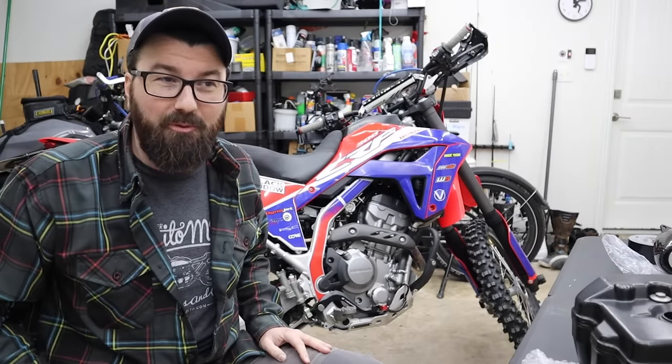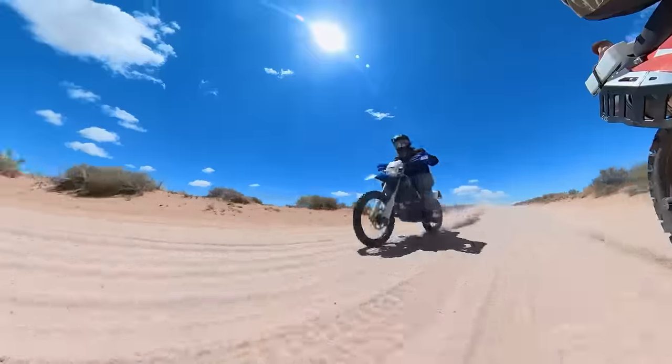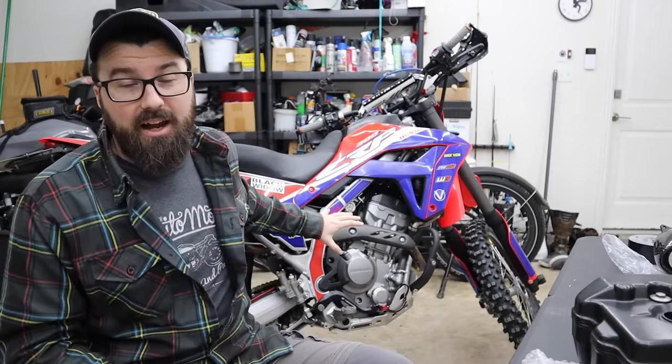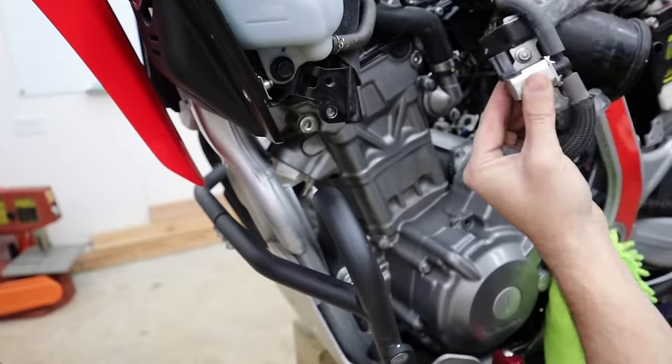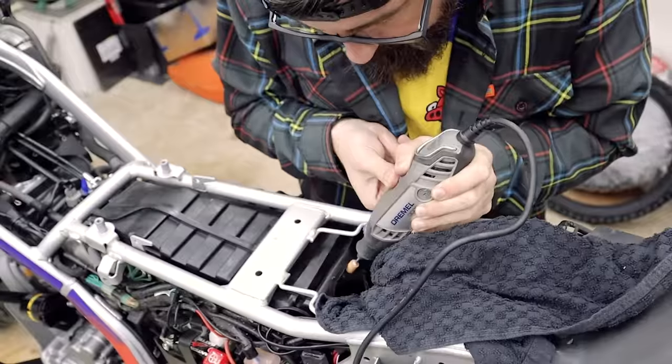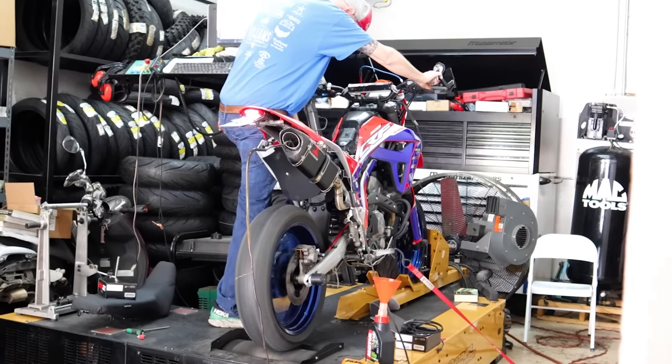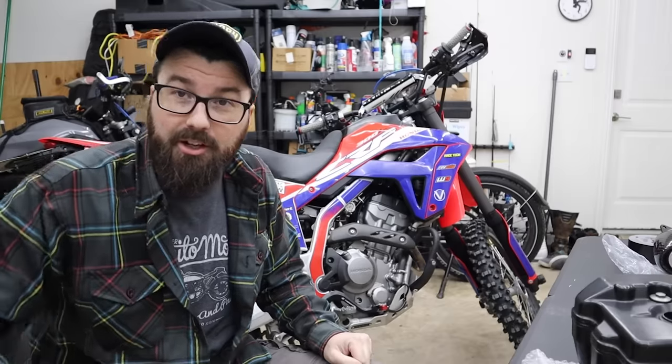I wasn't planning originally to do any more performance stuff to this bike, but then I ran into Ari at the Revzilla Get On ADV Fest. We got talking, things happen. I think it's important we take a quick look at where this engine is right now. What's been done? We removed all the emissions, opened up the airbox on both ends, changed the filter, high flow exhaust — basically let the thing breathe better. Then a set of CBR cams and custom tuning with the Power Vision from Dynojet.